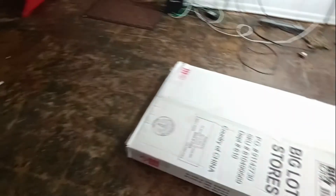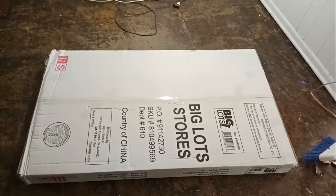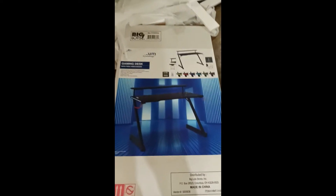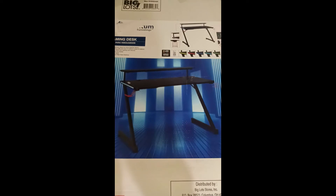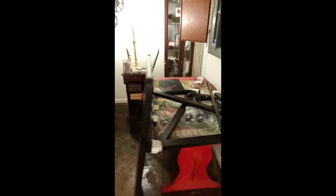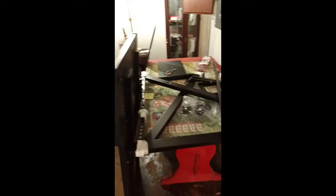Next step is to put the desk together. It's on its face because that's the way it looks like you open it up, so when it's all up and together, I'll show it to you. Here's the box that shows you the picture of what the desk is supposed to look like when it gets done. These are all the pieces, and this is the desktop.